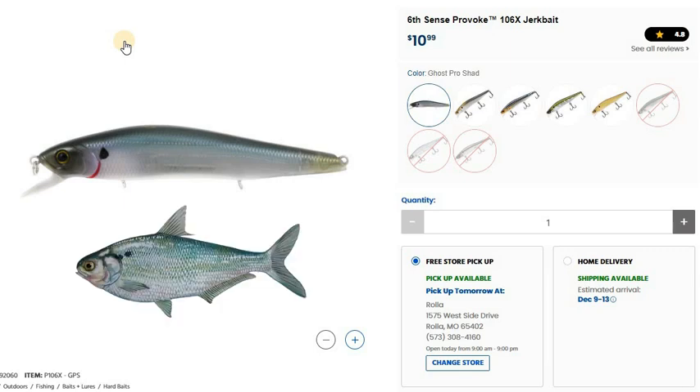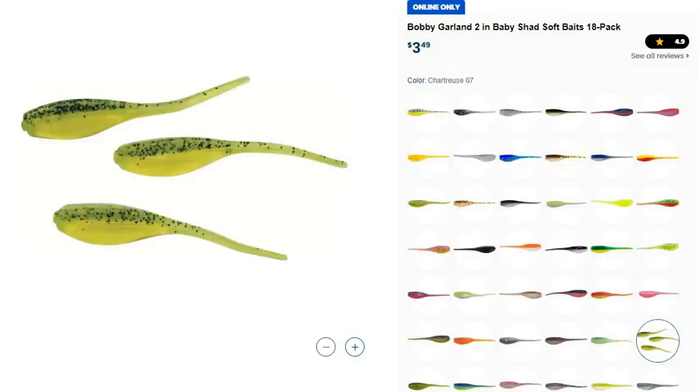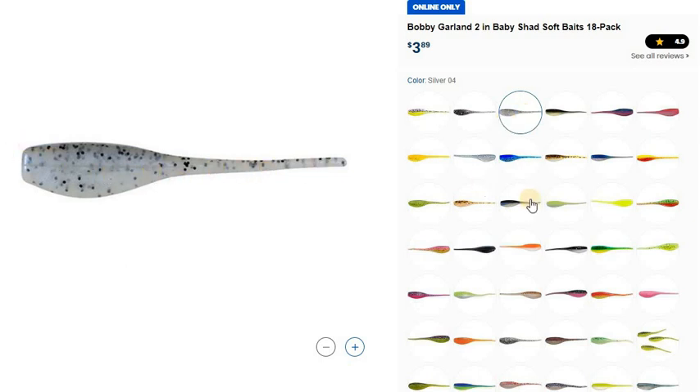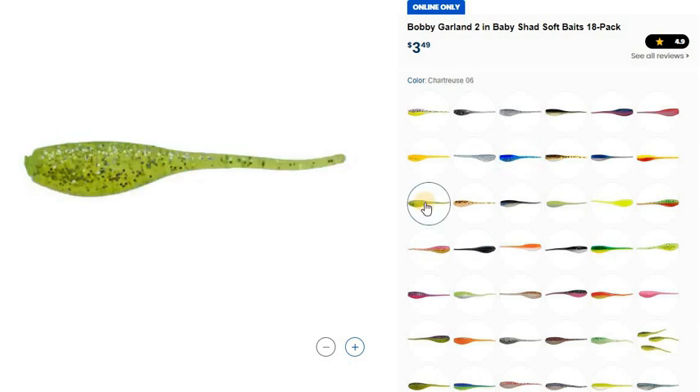Bass anglers will accidentally catch bigger crappie fishing around brush piles or points with jerkbaits. Shad are still going to be a big staple in their diet, especially on these reservoirs, but bigger crappie in the 12 to 15 inch range are going to be taking more of these jerkbaits as shad start dying off in the cooler water. If you pop one of these right in front of a school of hungry bigger crappie around a brush pile, they'll come out and absolutely destroy it — you can catch some of the biggest crappie of the year on these. This is a 6th Sense jerkbait I like to use. In clear water you can get by with more of a white or silver shad-color bait, and I love the Bobby Garland for its long tail and vertical jigging action. Chartreuse is definitely my favorite go-to to start off with.